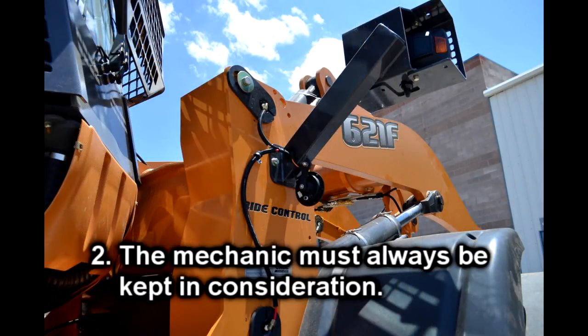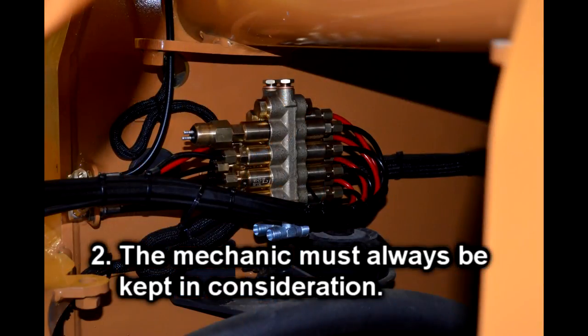Rule two: when placing Groneveld product on the machine, the mechanic who will work on the equipment needs to be taken into consideration. Never mount anything or run lines in a manner that will prevent a mechanic from doing his daily duties. If the system hinders them in any matter, even if the system is working properly, the mechanic will not like the system.